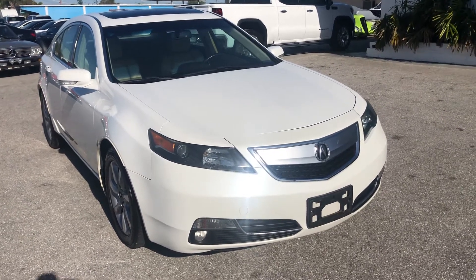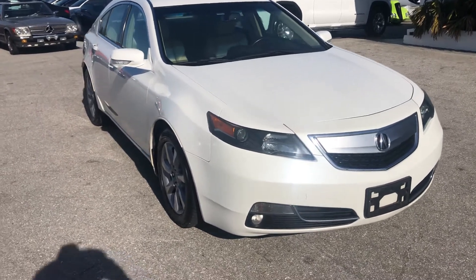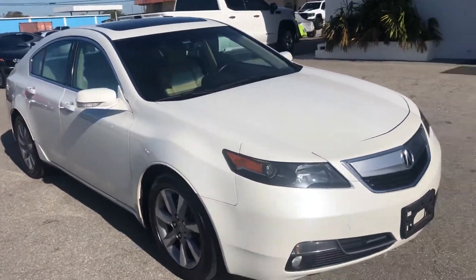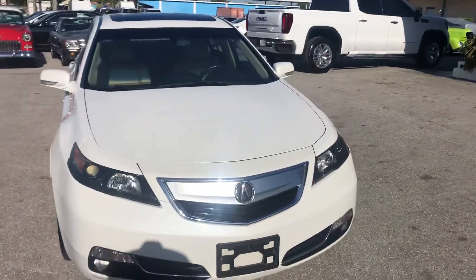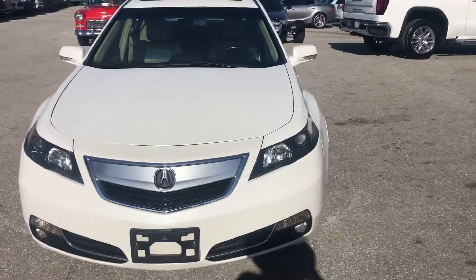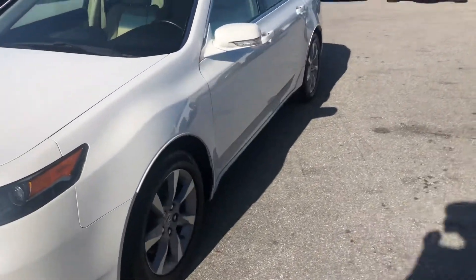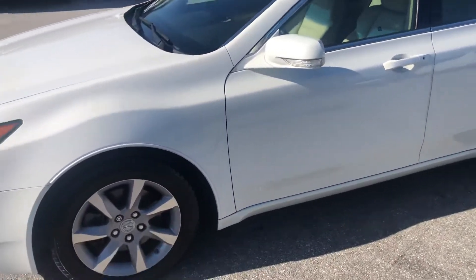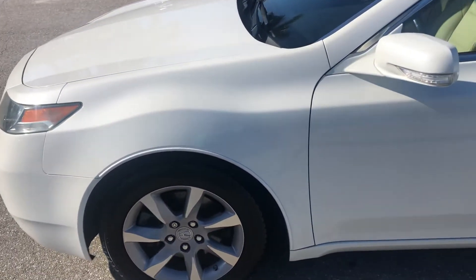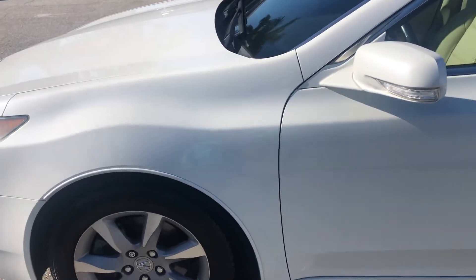Hello everyone, we're here at Classic Cars of Palm Beach. We're going to take a look at a 2012 Acura TL. We do these videos here not to hype a vehicle — we do them to show any blemishes or flaws that may be on the vehicle. We do a lot of out of state, out of the area business, and it helps to minimize surprises for those customers. So we're going to start at the driver's side front quarter panel. You want to be looking for dents, scratches, or chips, and we'll point out things on occasion as well. So here we go.